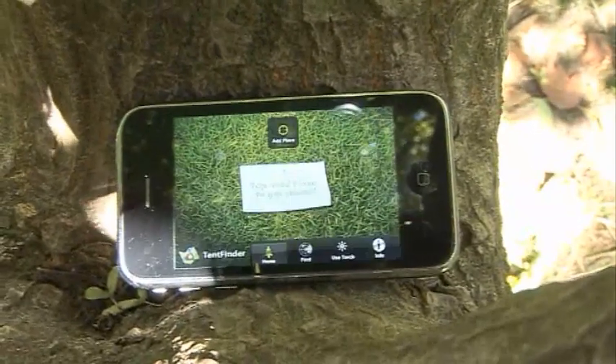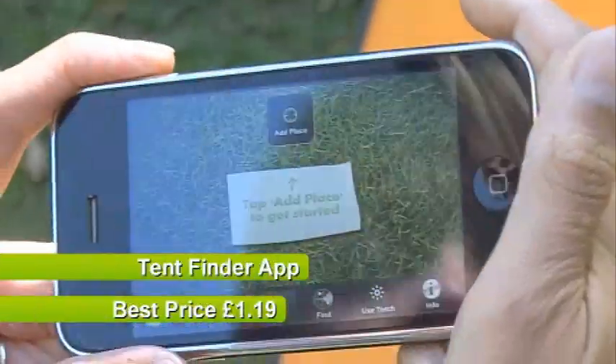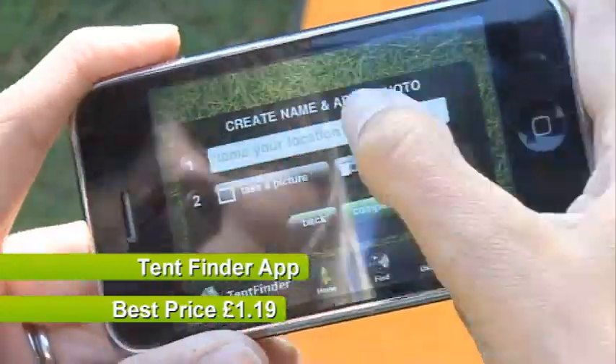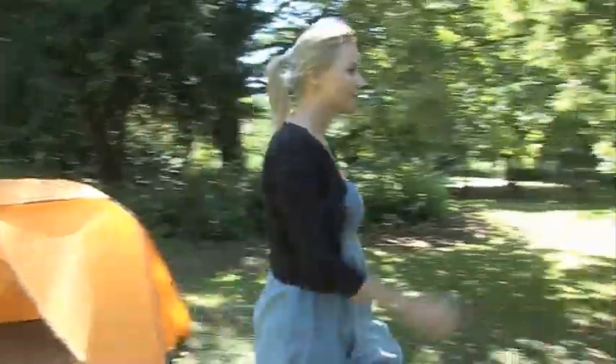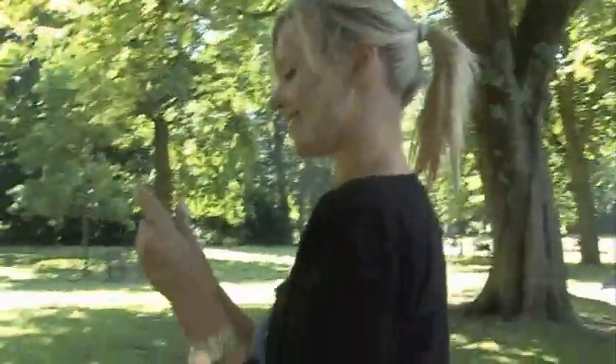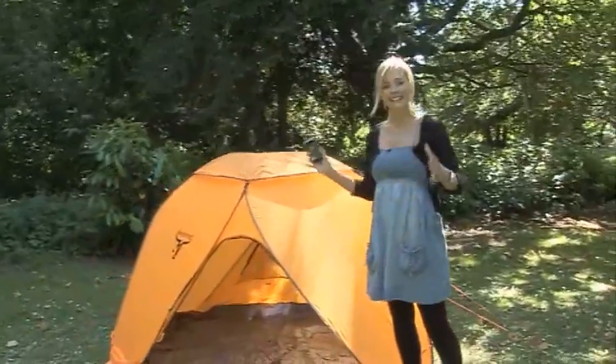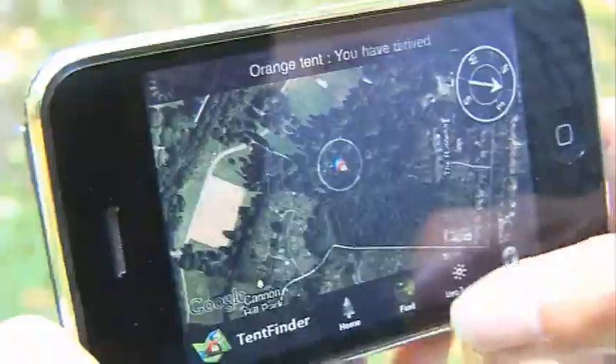Number 1 is Tent Finder. So it's the end of the day and you have no idea where your tent is — it's anywhere in that melee of canvas. Tent Finder is an app for the iPhone that lets you photograph your tent, record its GPS coordinates and save them for later. At the end of the day, you click Find, and it uses Google Maps and an on-screen compass to lead you right back to where you pitched up. That works a treat — love that.